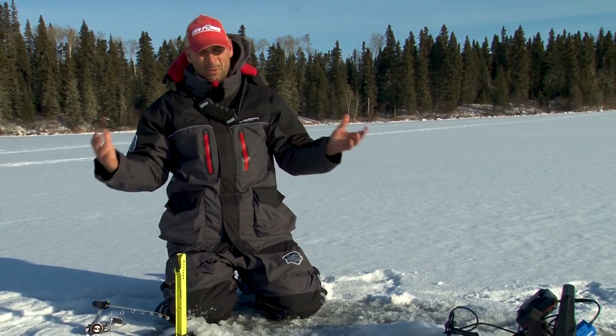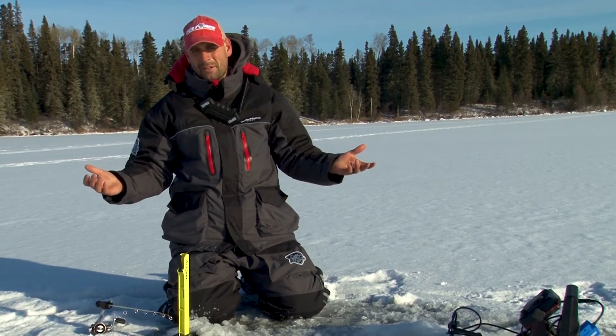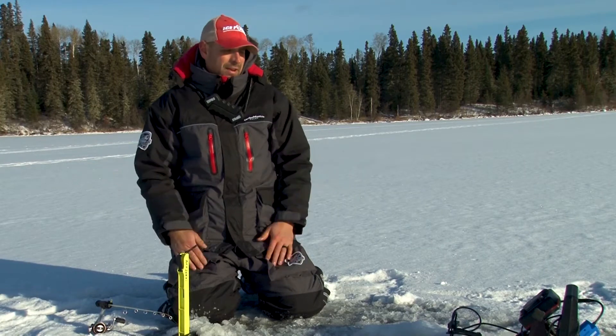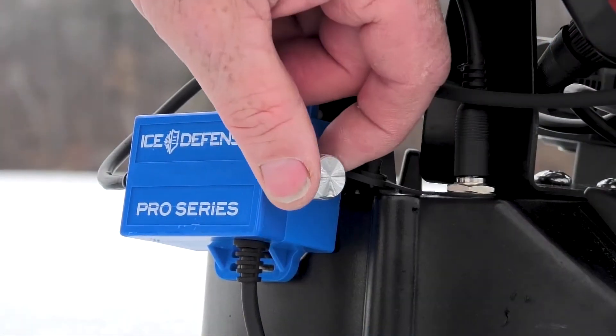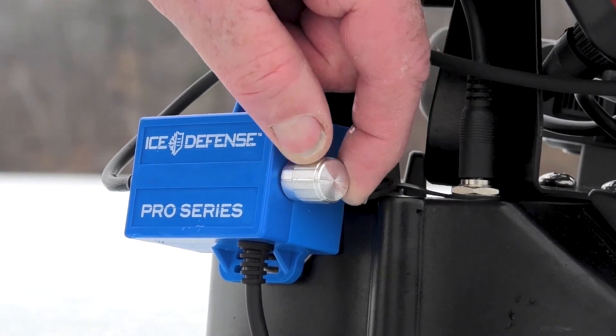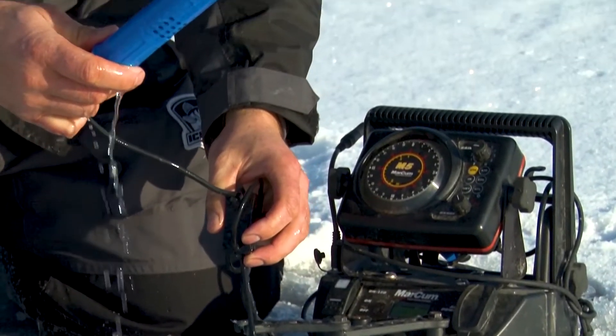Up here in northern Manitoba, we get cold. We're cold for five months of the year — like, real cold. And we always have issues of having to go and clean out your dead stick holes, consistently going over there. This is going to change how I dead stick.